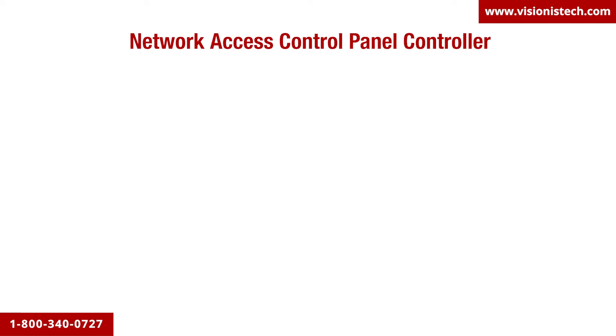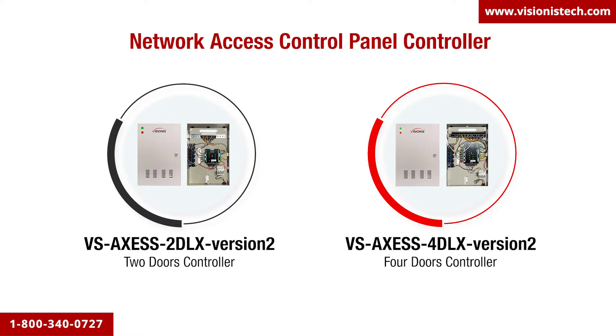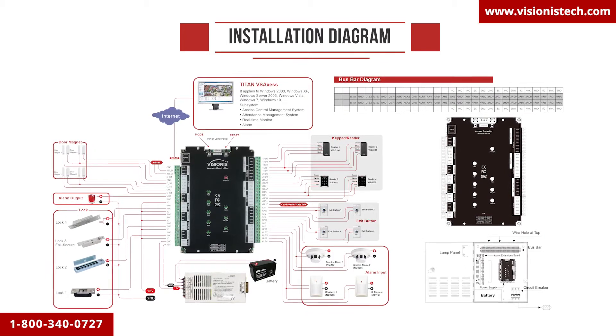In this video we will show you how to properly wire the Deluxe DLX version 2 panels. For proper installation you need to have on hand the diagram that came with your kit. Please make sure you have the user manual for the access control panel.